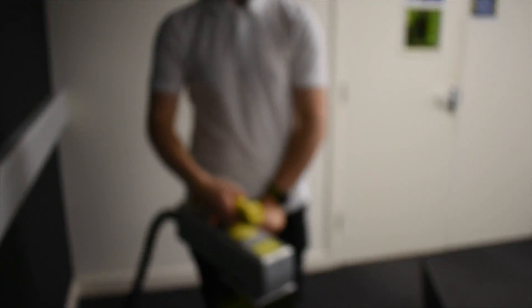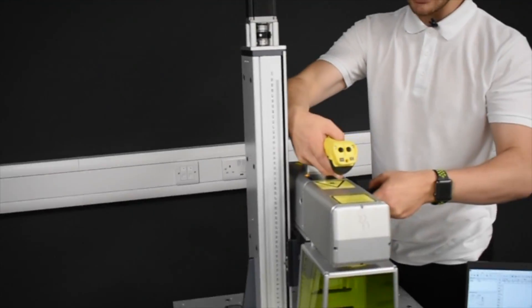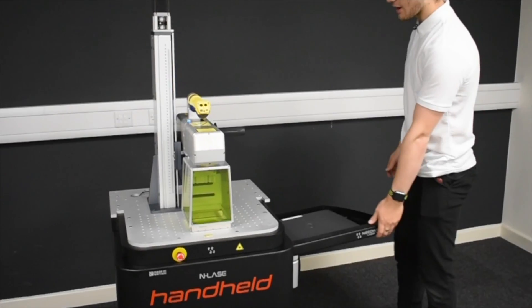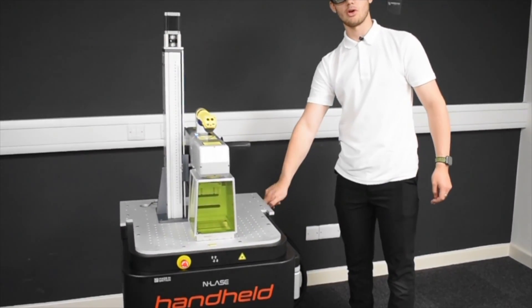Once our engraving is complete we can take our handheld laser and place it back onto the z-axis. Before inserting the locking pin again, we can then close the laptop and store away our laptop in our included tray before locking it off.